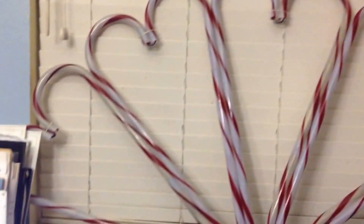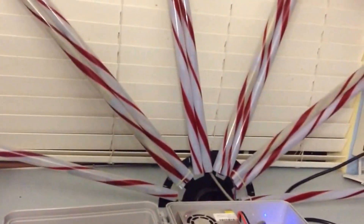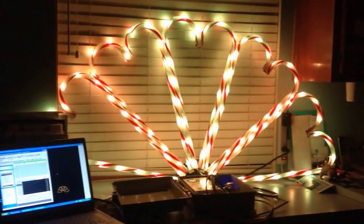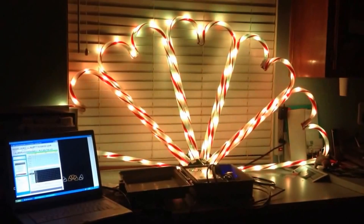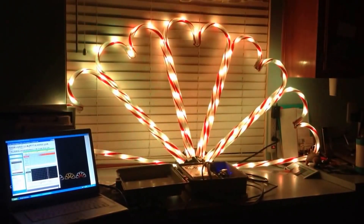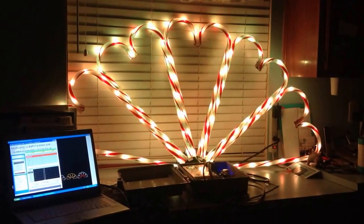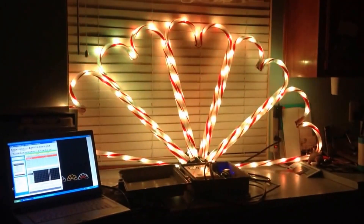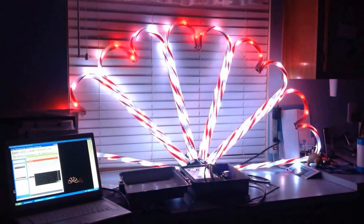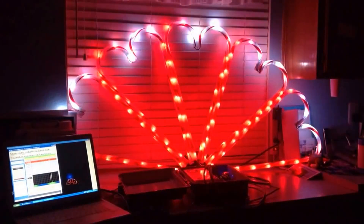Where I live is known for Candy Cane Lane, and because of that I'll go ahead and run a quick test. So this is my first candy cane arch I'm trying out. I'm actually going to be doing three of them, so this is just the center one. I'm just testing it out — first time I've actually had it all together today.